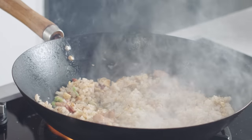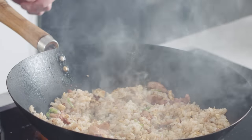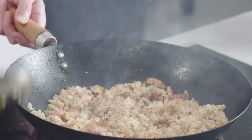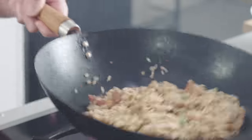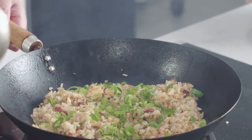Just before we finish, a couple of things for extra flavour — but only if you want. Get some sake or some Japanese rice wine and get that around the edges, along with some light shoyu — that's your Japanese light soy sauce. Then give it a really quick toss to mix through everything. Last thing: a tiny bit of your green spring onions, and one last toss.